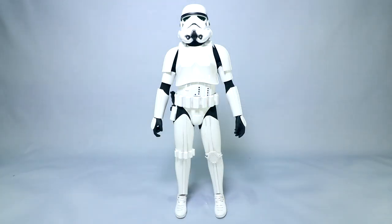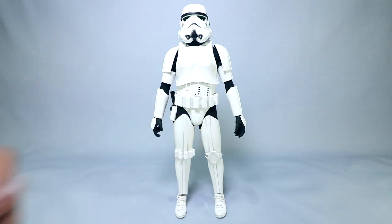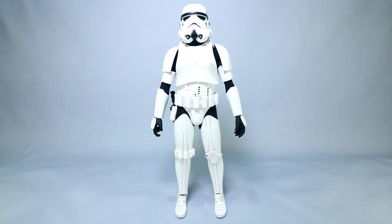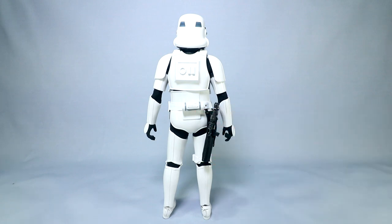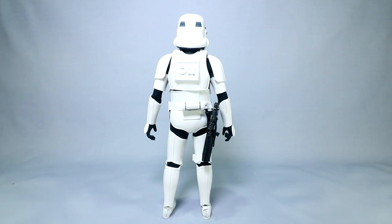They've done a Stormtrooper before, and I don't have the older one to compare, but key differences include the helmet being a bit different — particularly with some accenting through the nose section. This figure has some dirt and wash wear through the finer crevices and corners of the belt, the armor, and particularly in the boots, which really ties it back to Return of the Jedi for me from the jungle scenes. The blaster's off the right hip versus the left. Sideshow actually has some of those comparisons out if you're curious.